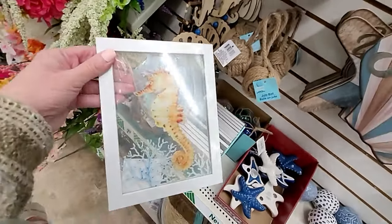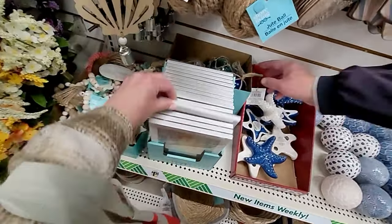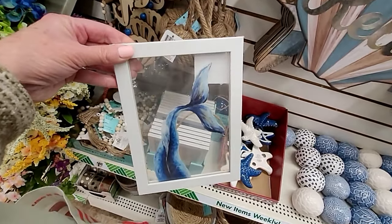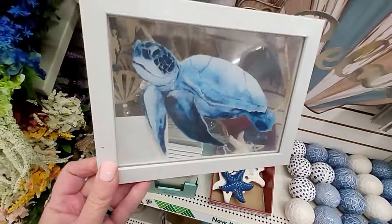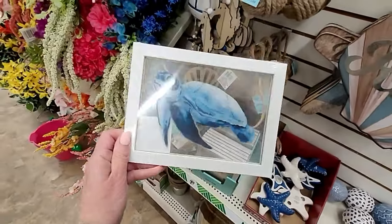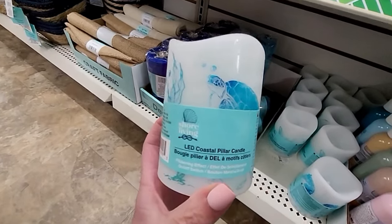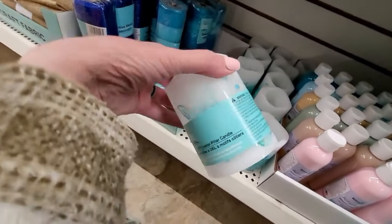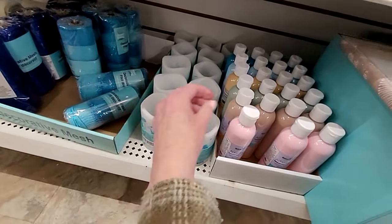Ooh, look at this — that is really nice. The seahorse. And is that a mermaid tail or a whale tail? Looks like a whale tail — that's pretty darn cool. And look at the sea turtle! These are really nice. So much new stuff. These are new too — the LED pillar candles in a coastal design. That one's really pretty, nice soft colors. I can see it has starfish on it. Very nice.